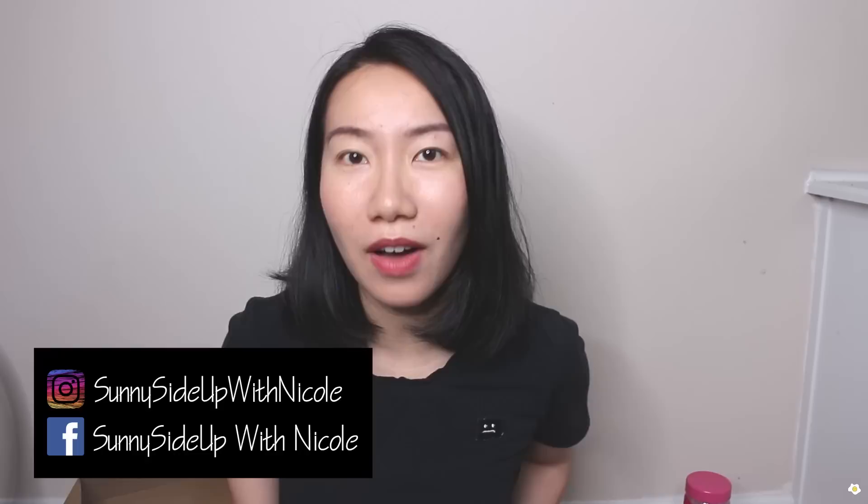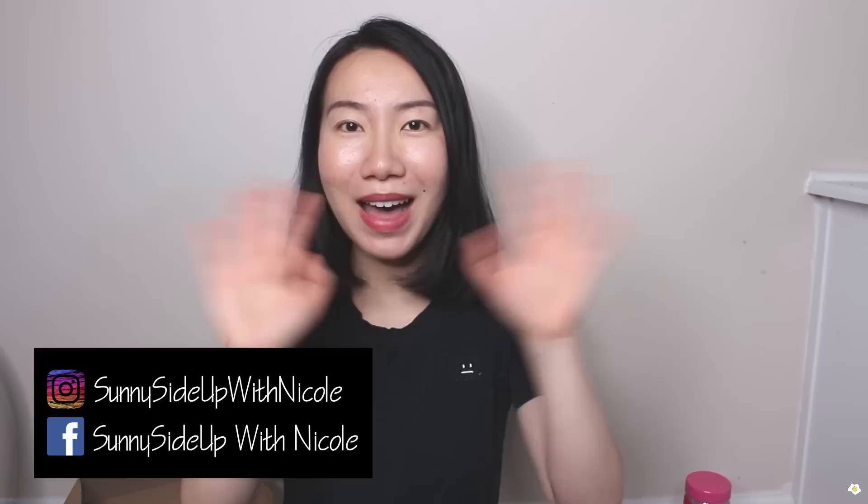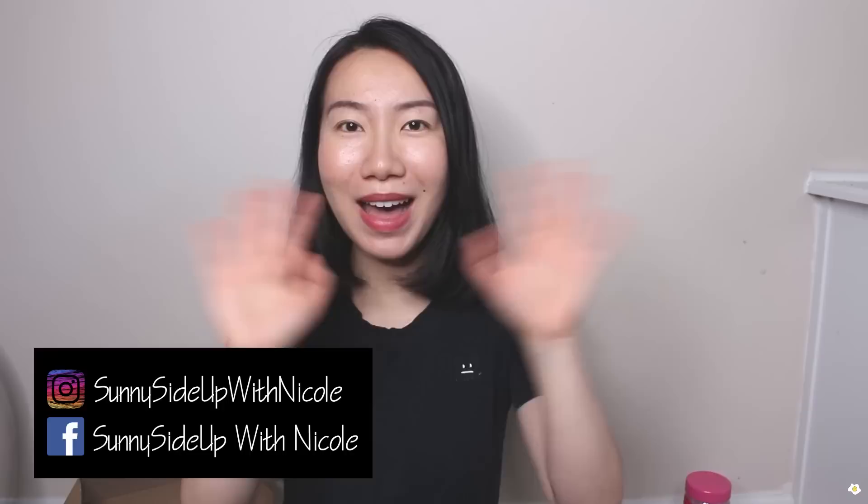That's it for today's video — I hope you guys enjoyed it. If you did, please give me a thumbs up and hopefully subscribe to my YouTube channel. I'm also active on Instagram and Facebook, so feel free to give me a follow if you want to see more plant content. Thank you so much for your support. My name is Nicole — I will see you in my next one. Bye-bye!